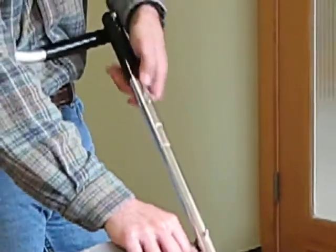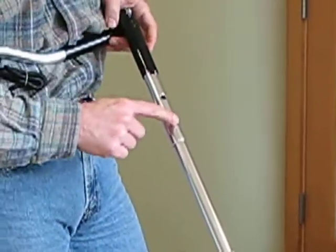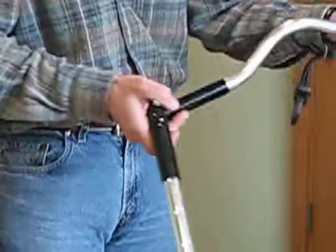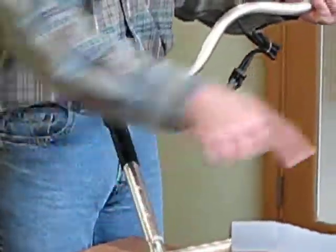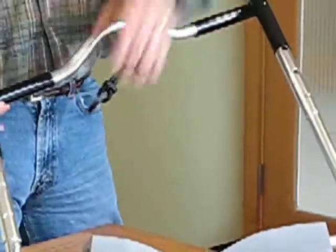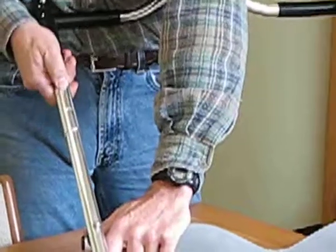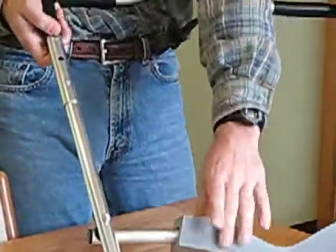This adjusts it from its top position to its bottom position. It adjusts the same way on both sides, so there is no adjustment to the nut — it is only the adjustment of the button on each side. Hopefully that's helpful. Thank you.